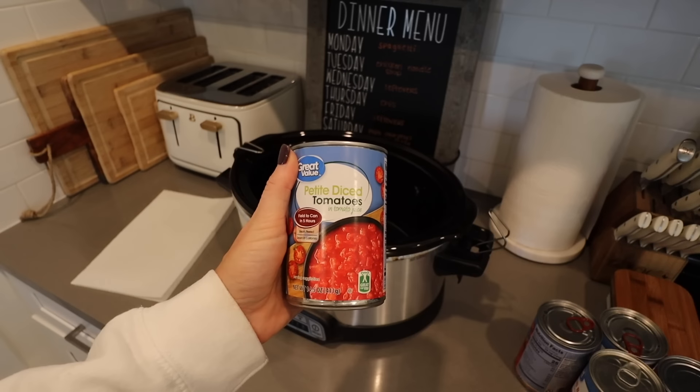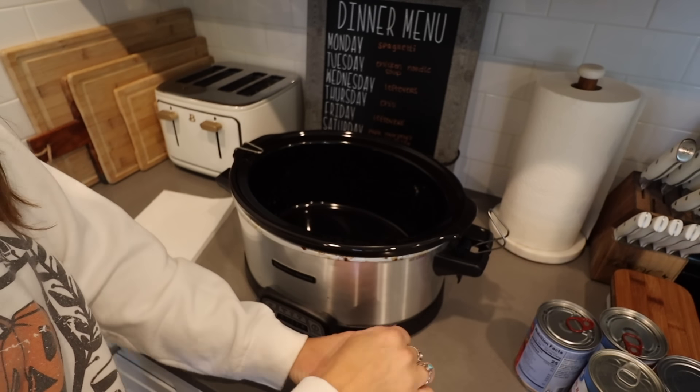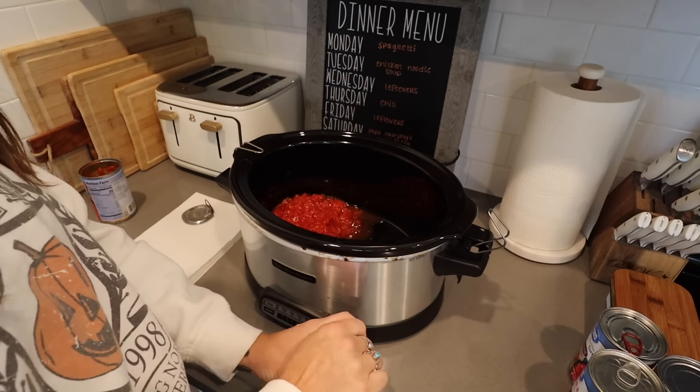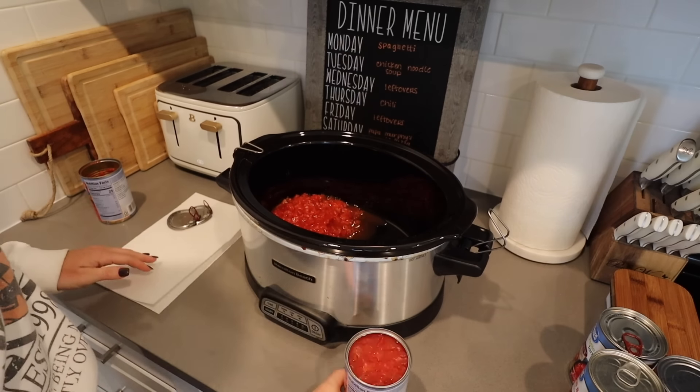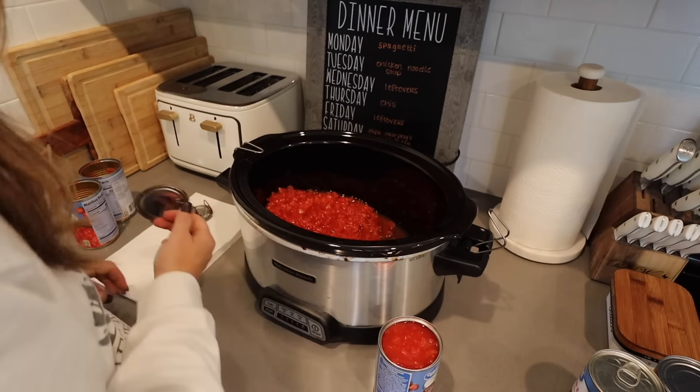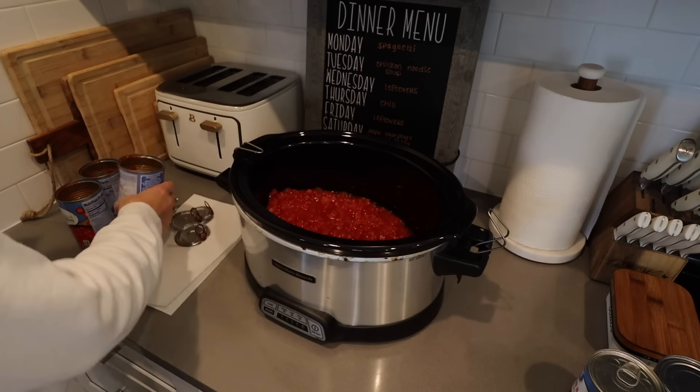I make my chili a couple of different ways. I also like to add a drained can of yellow corn sometimes, but I didn't have any. And sometimes I will use a packet of taco seasoning instead of chili seasoning if I have that on hand — it works just as well.